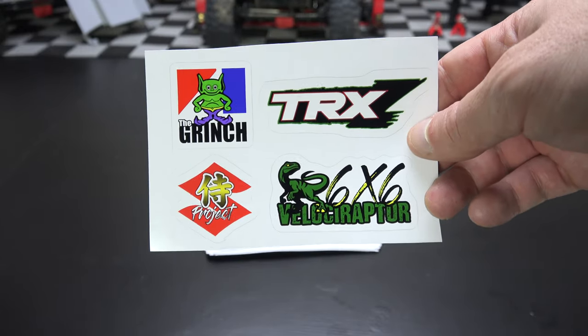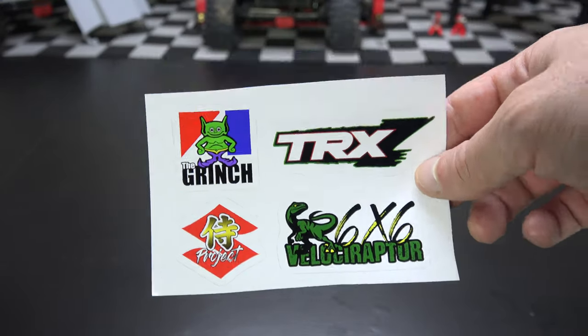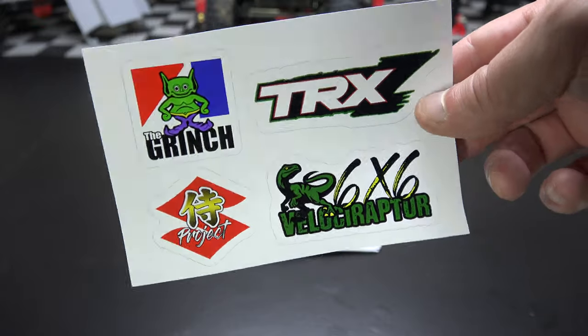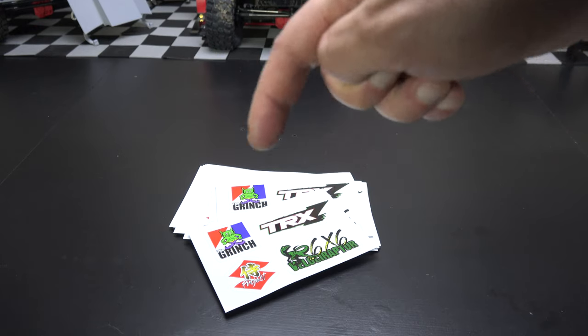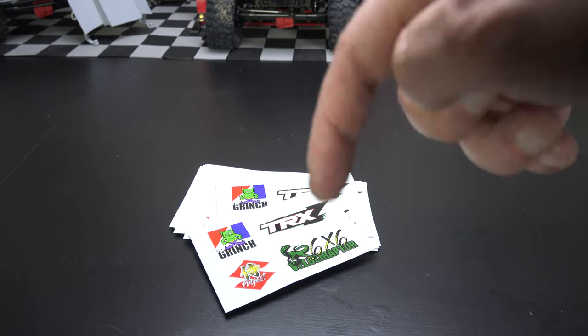I also wanted to offer these up to everybody else. I'm making a sheet of four decals available for three dollars — basically a three-dollar donation to the channel — and I'll send you your own sheet. If that's something you're interested in, email me at the address down in the description below and I'll definitely get those to you.